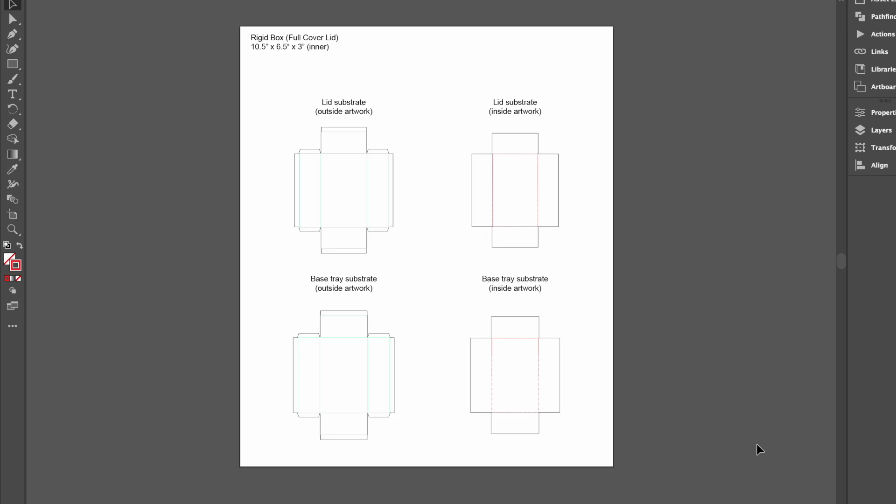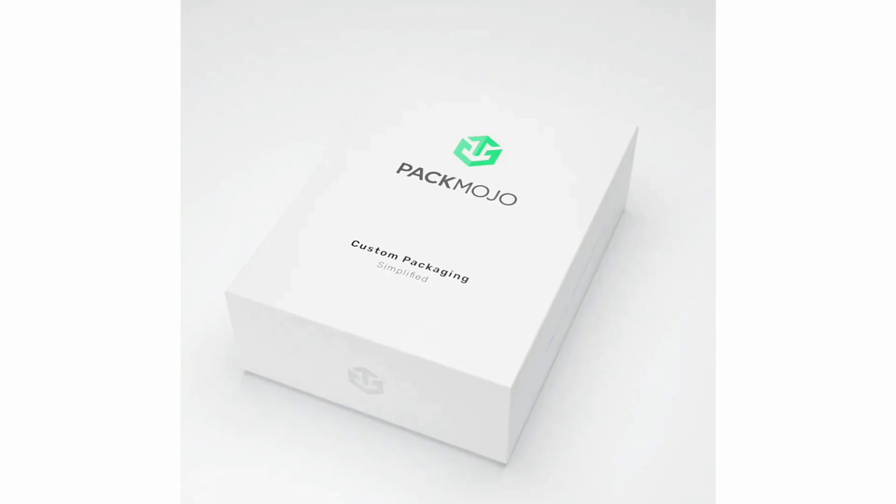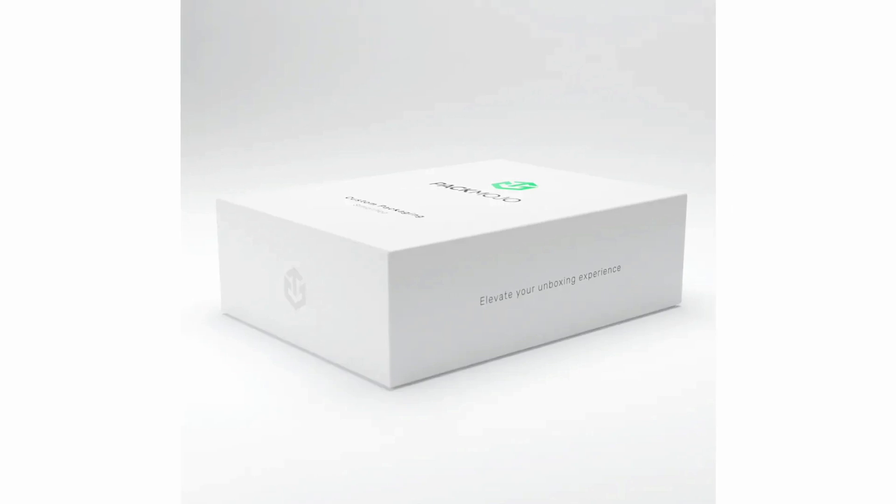Hi there! This video will show you how to design on full cover and partial cover rigid box die line templates. While adding your design to the die line template, it can be helpful to refer back to the full cover and partial cover rigid box orientation guide to see how you should place your design elements. To show you how, let's use this Pack Mojo box as a base and add some additional elements.